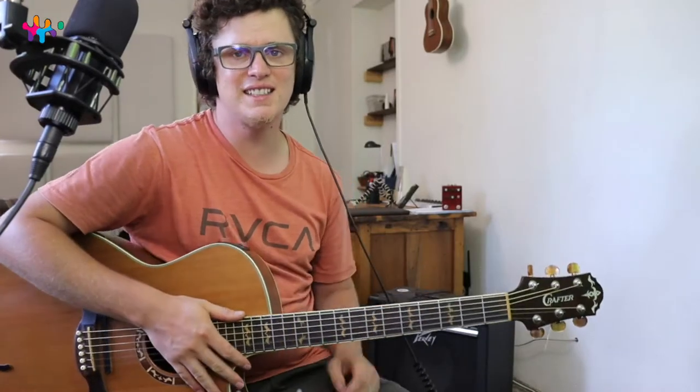What's up guys, welcome to this lesson. Today I'm teaching you how to play Anchor by Novo Amor, which you probably know because you clicked on this video.